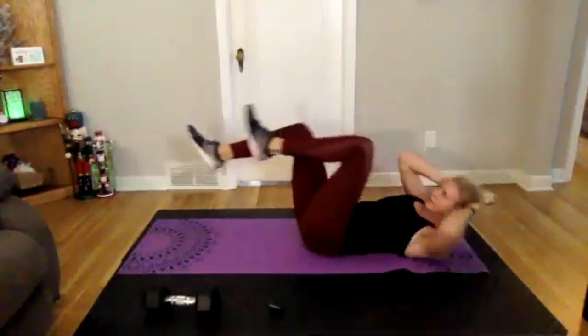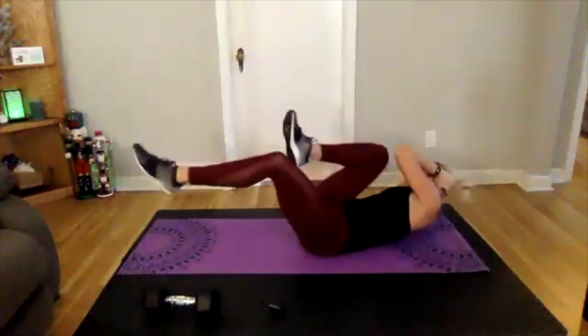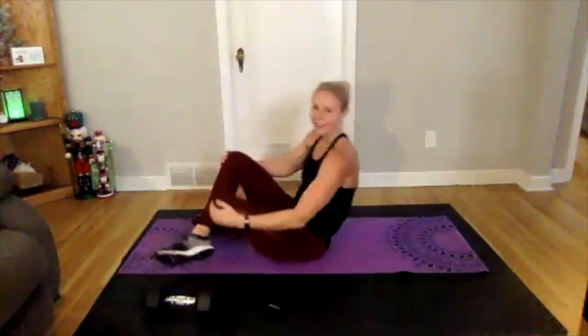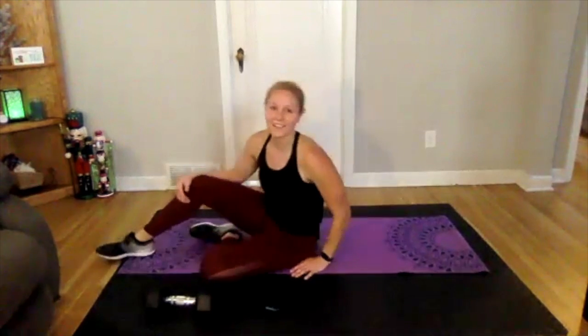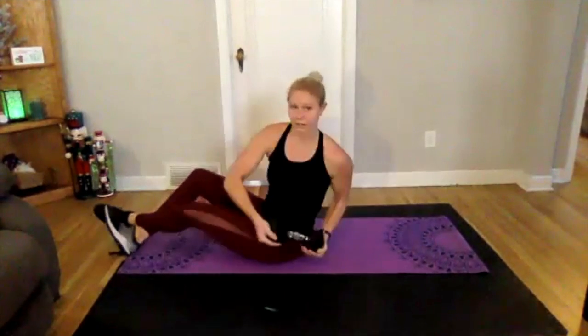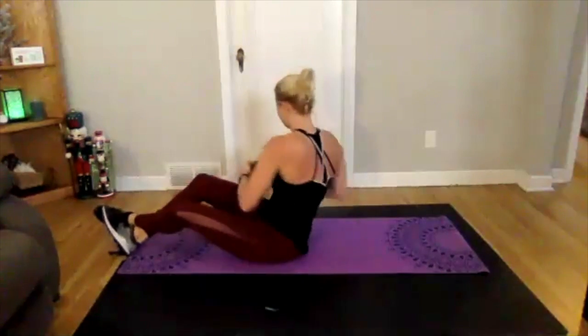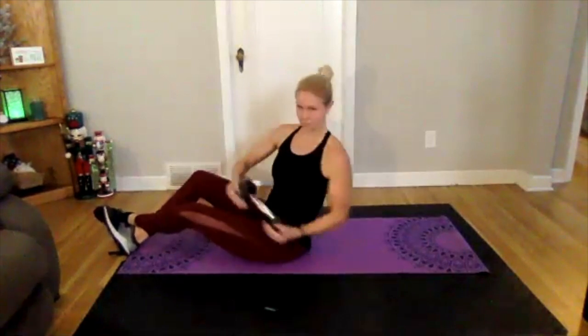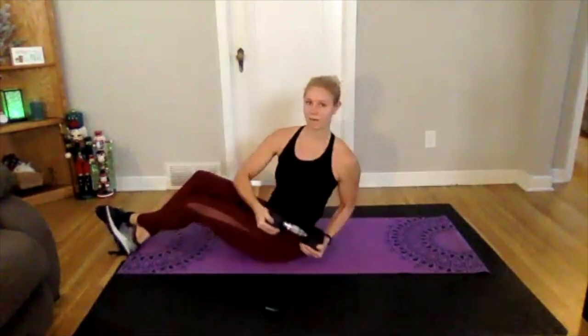Three, two, one — good, relax. 20-second break. Now we're just going to start with Russian twists, go into cross crunch, and bicycles. This is the last round of the day — no rounds after this, the last minute. Starting with Russian twist — three, two, one, here we go, side to side. Leaning back just a little bit more this last round.